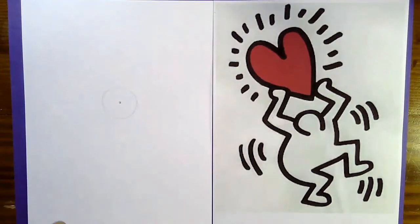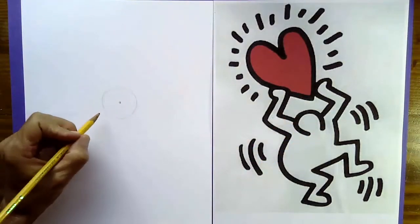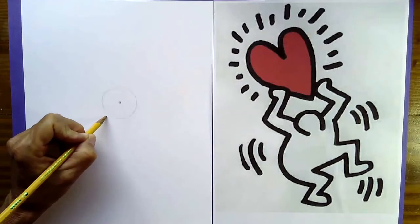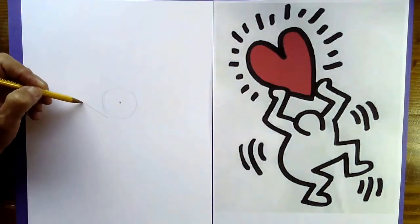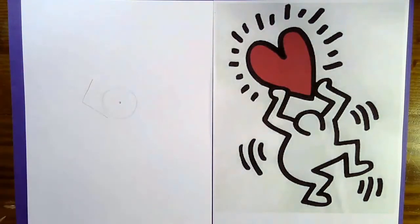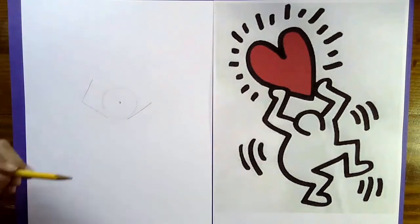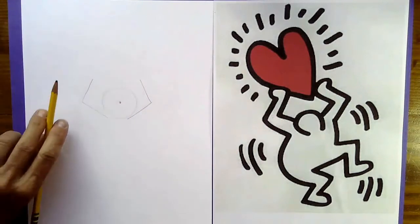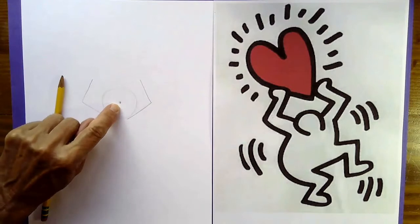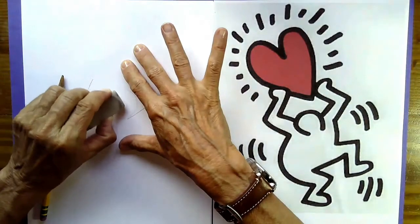The next thing we're going to do is draw the arms. Starting on one side, draw a line that goes out and a line that goes up. Then do the same thing on the other side — a line that goes out and a line that goes up. Before we move on, take your eraser and erase that dot in the middle of the picture. We don't need that dot anymore.